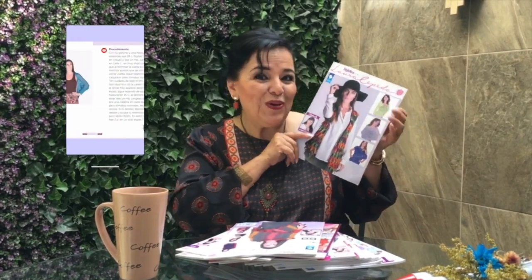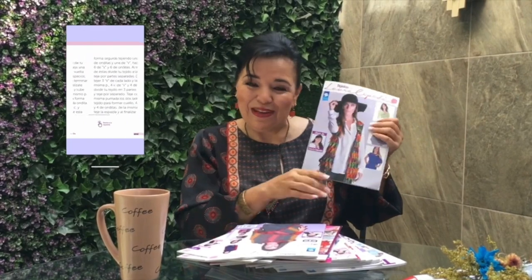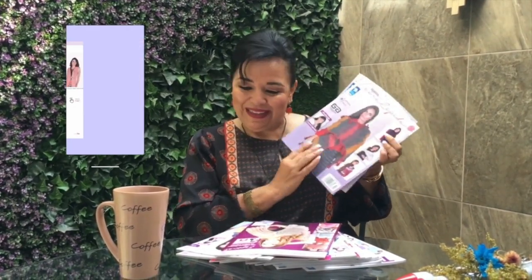I have a big announcement to make. I want to share with all of you that now you can download and buy all my magazines in the new app of My Ideas. Just download the app and there you can find all the different numbers and volumes that I have made with this amazing editorial. These magazines are so easy to follow, written by me, with all the diagrams. Please don't miss it and download all the magazines.